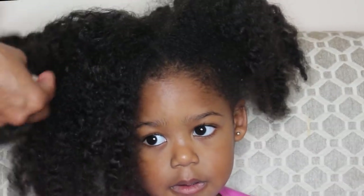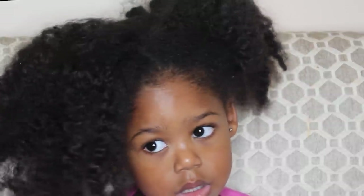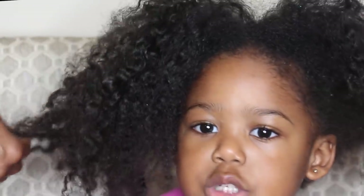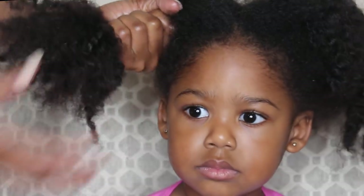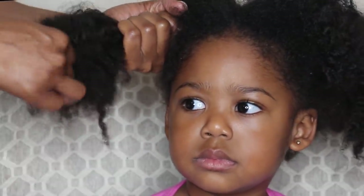I'm going to add a little bit of the moisturizing mist, but I don't want to add too much. Because if I add too much, her hair is going to shrink even more and get tangled. I don't want it to shrink for the hairstyle I'm doing. And I have a pretty good grip right here, so this is really going to help me use my fingers to detangle.